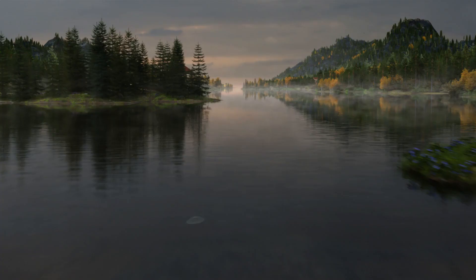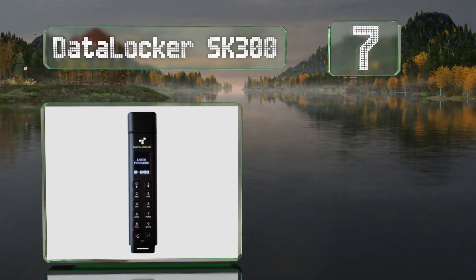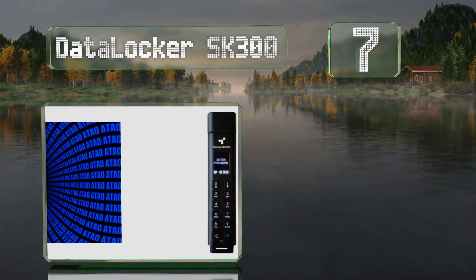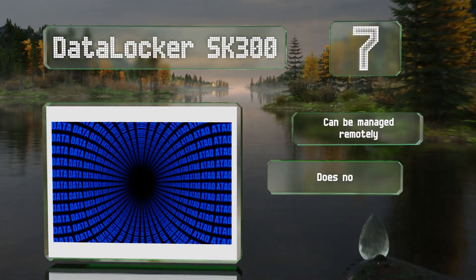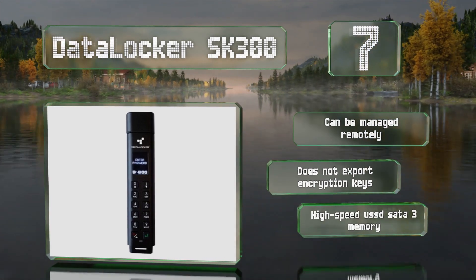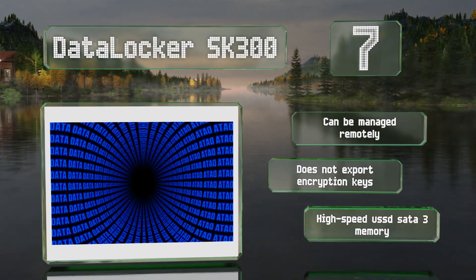At number seven, the DataLocker SK300 supports alphanumeric passwords and incorporates an OLED screen to make it easy to check you're inputting the correct numbers and letters. Its small size makes it ideal for protecting information when on the go. It can be managed remotely and doesn't export encryption keys, and it uses high-speed SATA 3 memory.